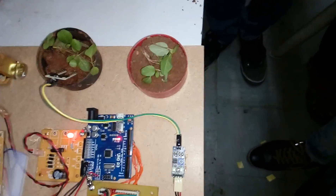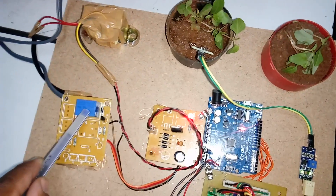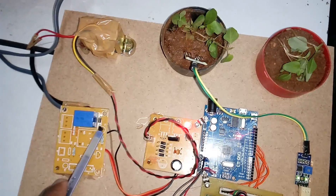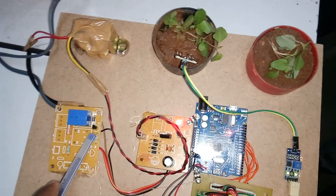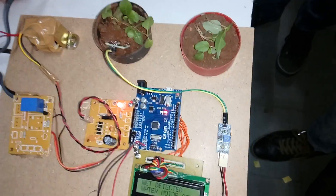For soil detection we are using an LM358-based operational amplifier, which can detect dry or wet conditions. In our project we are using one SPDT single-pole double-throw relay, operated via a BC547 transistor. The transistor drives the relay, which in turn switches the AC motor water pump on or off.